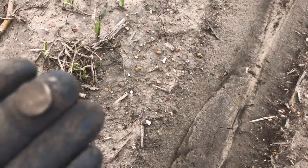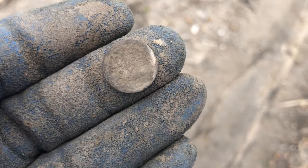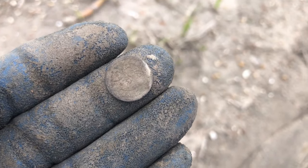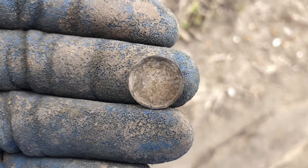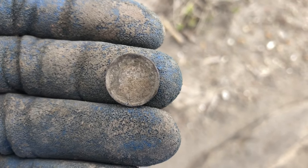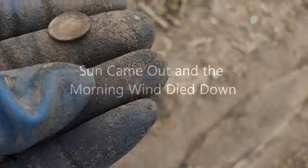Hey everybody, digger girl just got a silver and it beeps like a half dime, so I don't think it's a trime — it's got a reeded edge. Super excited about that! Let's rinse this off. This is digger girl's silver — it is definitely a Seated Liberty. You can see Seated Liberty right there, looks like 1846 or something. You can definitely see the stars, it's very crusty. That is definitely a silver!